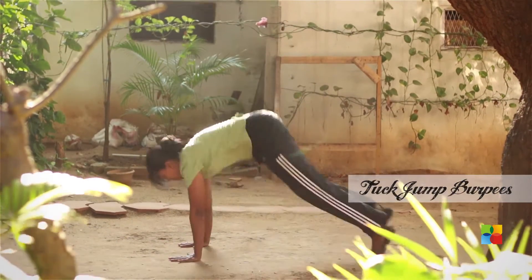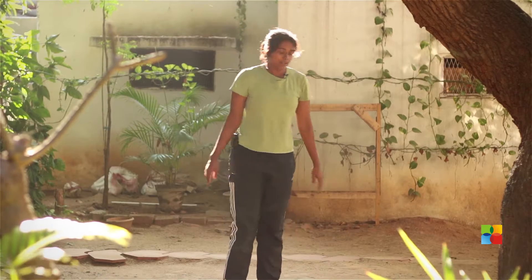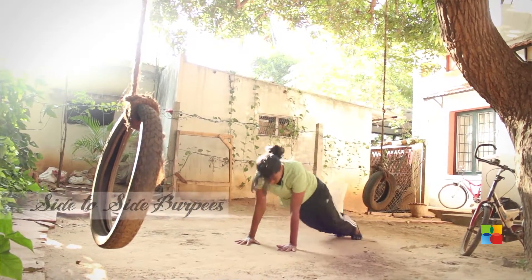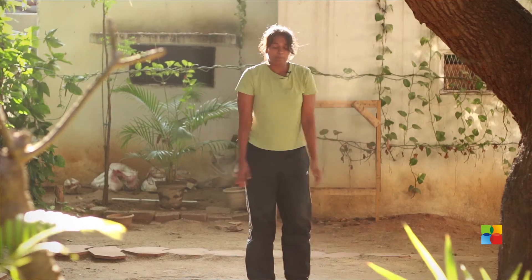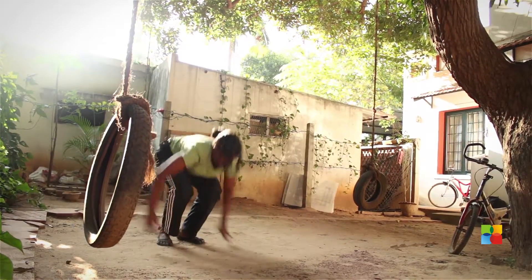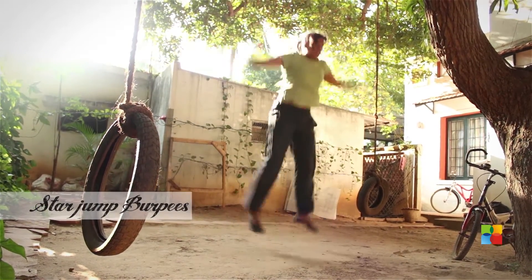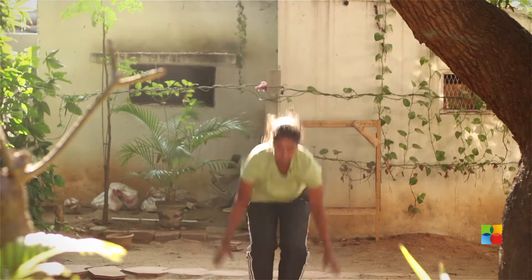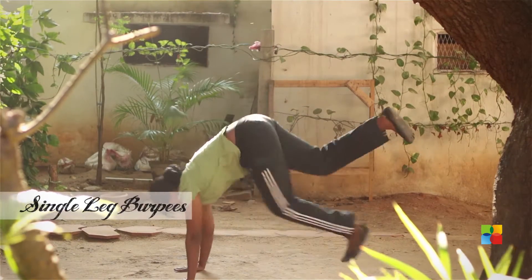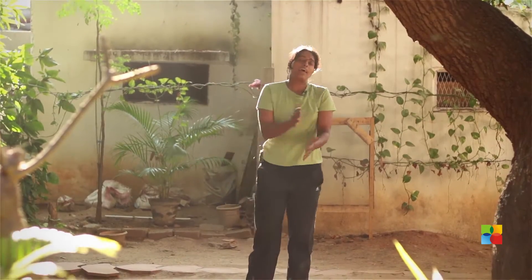First one: tuck jump burpee. Side to side burpee. Lateral leap burpee. Star jump burpee. And lastly the single leg burpee — take one leg off the floor, then switch legs.